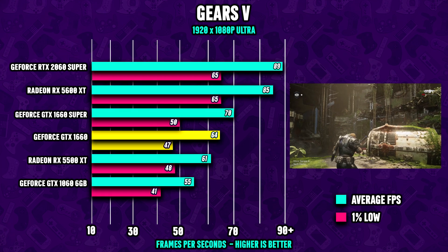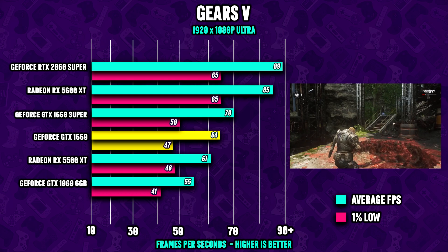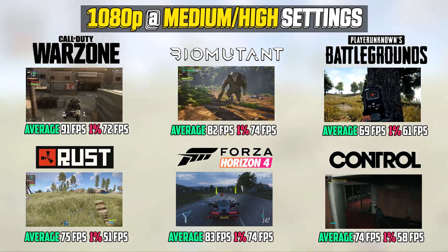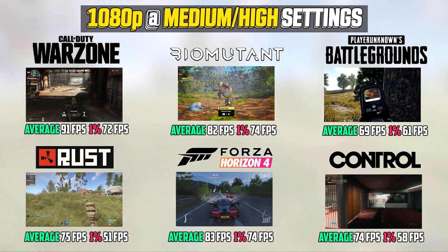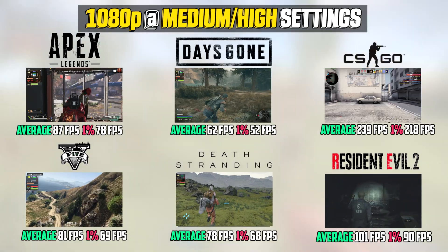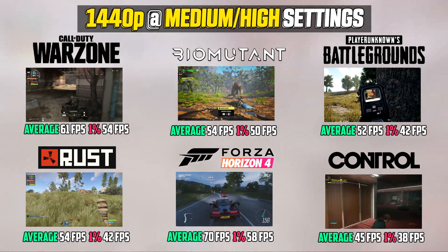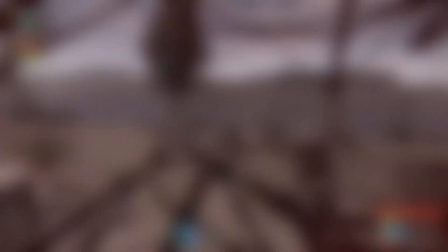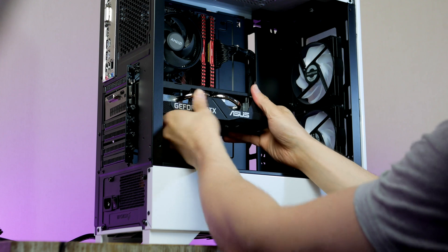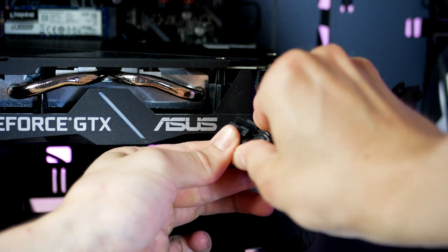Looking at the 1660's performance against similarly priced competitors, the 1660 GPU is holding up great. Looking at an 18-game benchmark, there is no doubt that the 1660 runs any game out there with lots of detail at great framerates in 2021. It also handles 1440p gaming pretty well. The only slight disappointment is availability and pricing, though the situation is looking better every day. Plug in the graphics card and connect the dual PCIe cable.